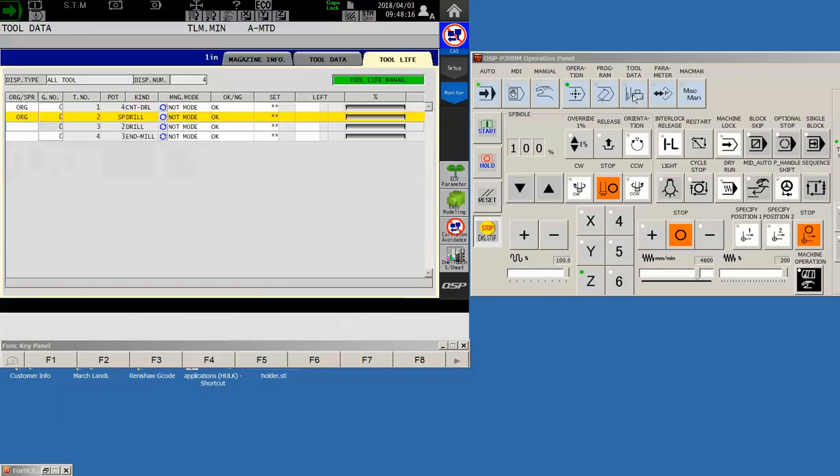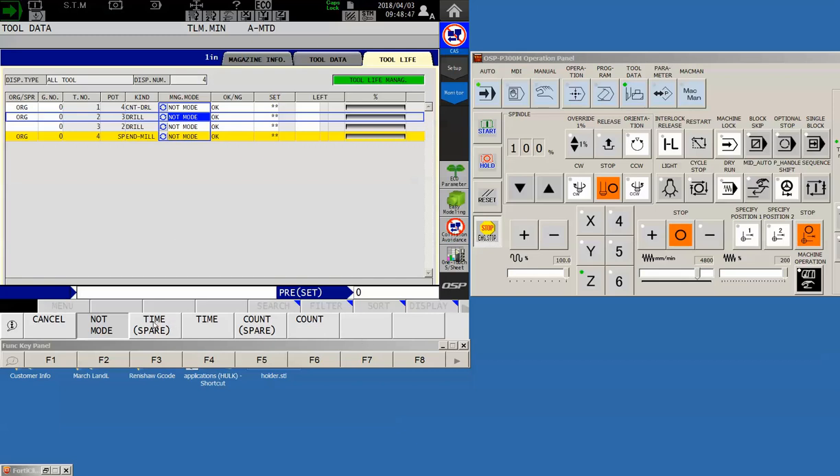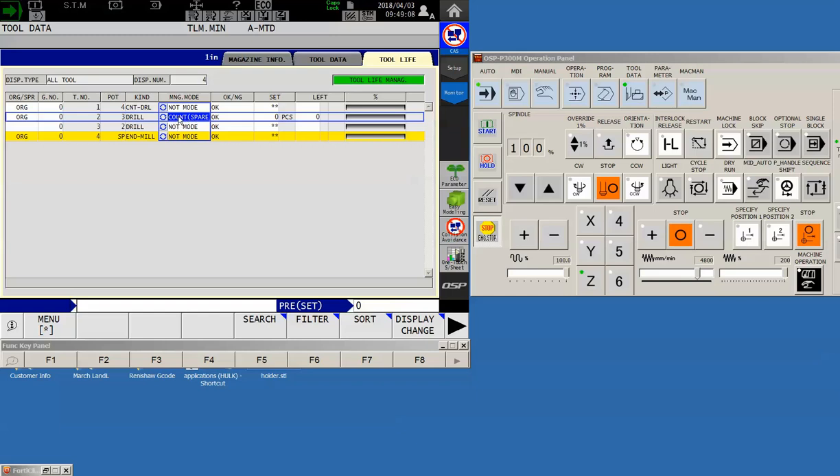Now we've seen what the program does. Let's add tool life management. Tool number one — a center drill — we're not going to manage that at all. However, tool number two — our 10-millimeter drill — we do want to manage. I'll pop over to the management mode column, highlight it, and use the F1 key to bring up the menu. My choices are: time with a spare, time without a spare, count with a spare, and count without a spare. I've decided to use count with a spare, so I'll tap that. As soon as I change it to managed mode — count spare — new options appear on screen.